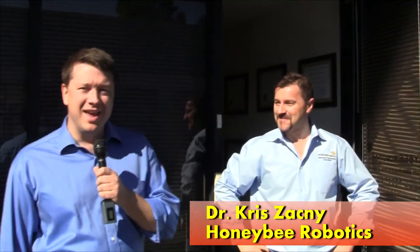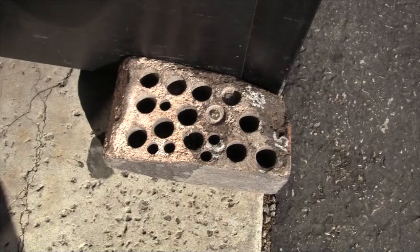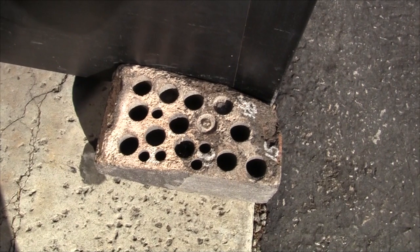Hey Chris! How's it going? Very good, good to see you. We're here at Honey Bee Robotics. You know how you know you're at Honey Bee Robotics? When they use basalt as a doorstop — it's got a bunch of holes in it they've drilled with their spiffy machines. That is what that is there, Chris, right?